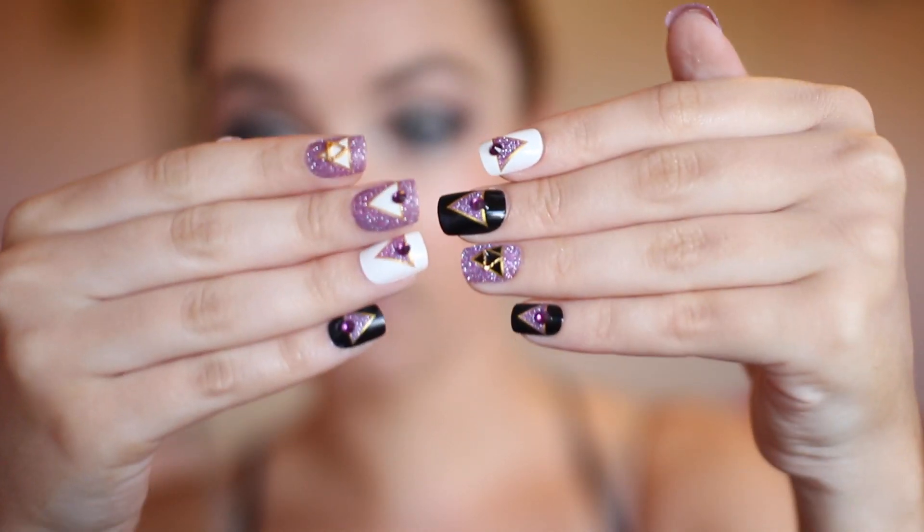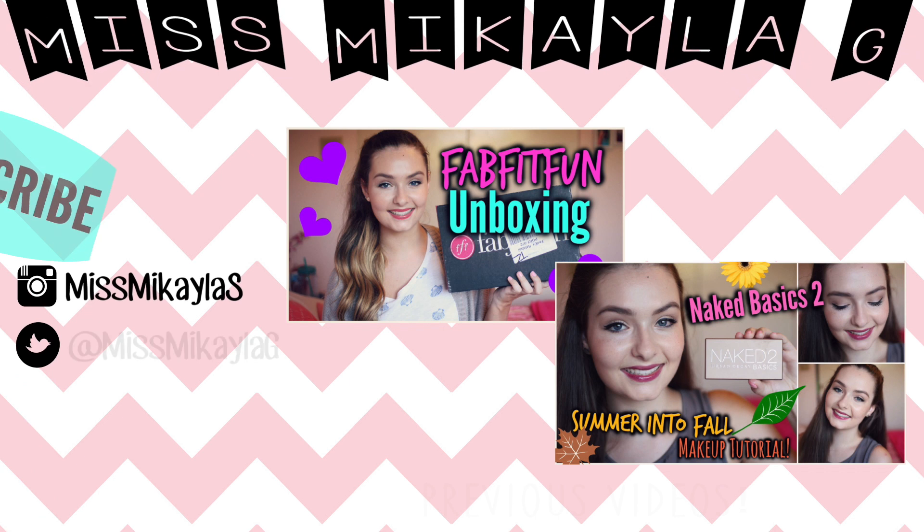And then I have these Galaxy Press-On Nails — I'll have the website linked down below. They are so awesome and they were triangles, so perfect for the Prismatic Tour. I'm just applying a hot pink bubble gum lipstick to finish off. And that is the completed Katy Perry concert makeup look. I hope you guys enjoyed this video — give it a thumbs up if you did, and I will see you in my next video. Have a great day, bye!